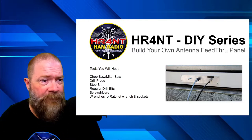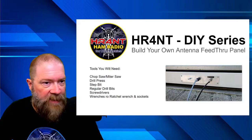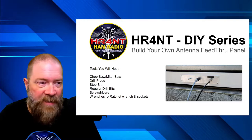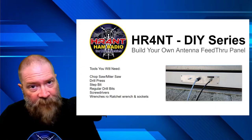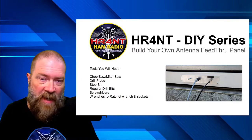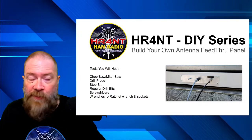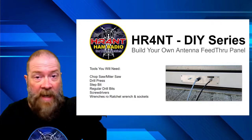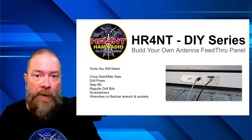What you're seeing on the right side here is basically what we're going to be building. This one has a ground plate and SO239 connectors. You can make this as simple or as complex as you want. I only needed two — one dedicated for my VHF/UHF antenna and one for HF. You're welcome to make it as wide as you want, add as many connectors as you want. The skills and techniques here are completely transferable to anything you want to create.